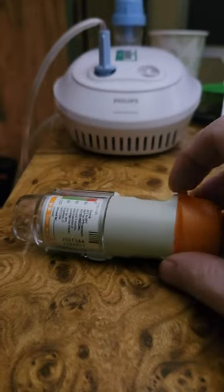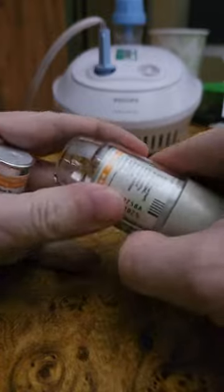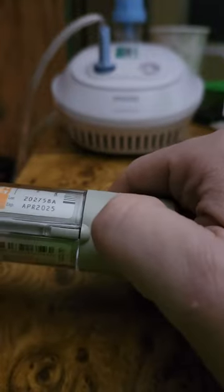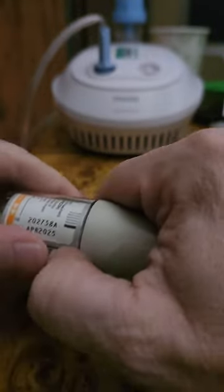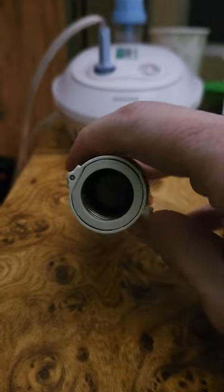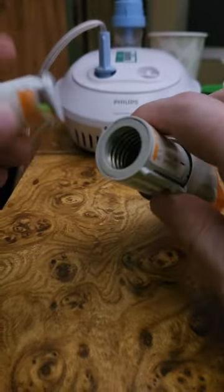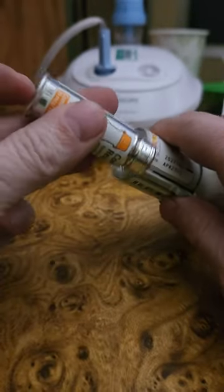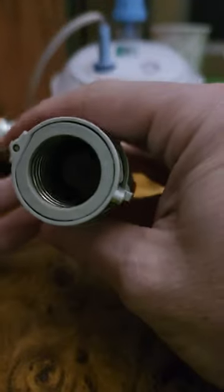Your pharmacist may or may not know how to use this, so this is a quick demo. There is a little gray button on the side right here — you push that and the little clear plastic piece pops off. You take this end and insert it down into the inhaler, and there's a little thing down in there.